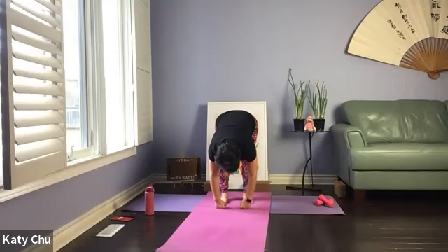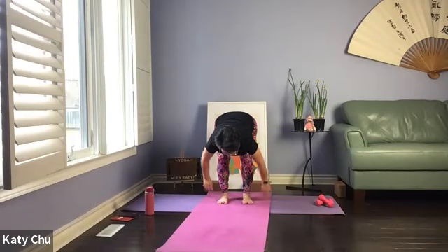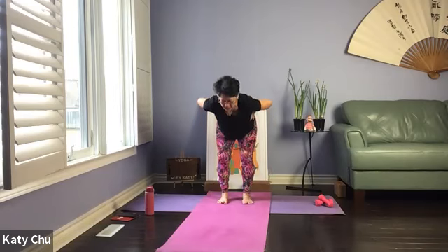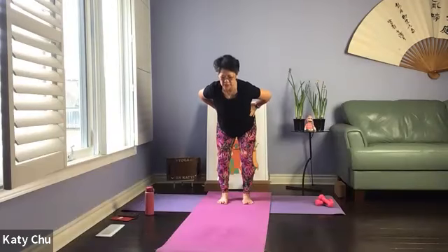If you're not able to touch the mat, hold on to opposite elbows. We'll stay here for three, two, one. Getting ready to come up — use the weights for support. Inhale halfway up to flat back, exhale to slowly, slowly rise up. Stay.